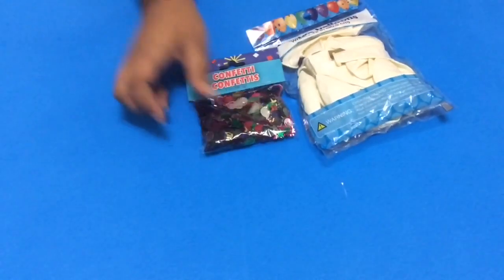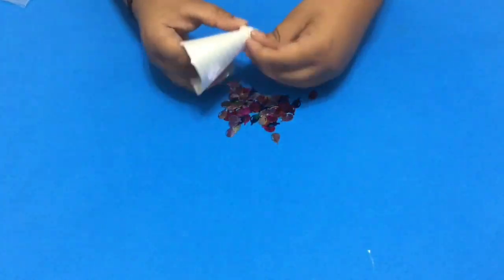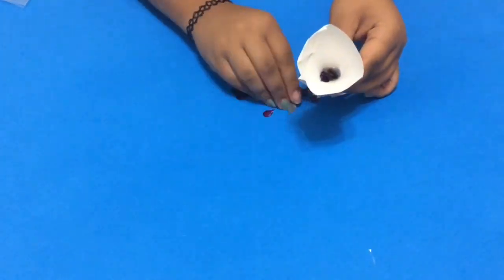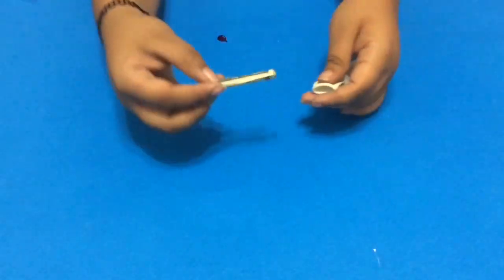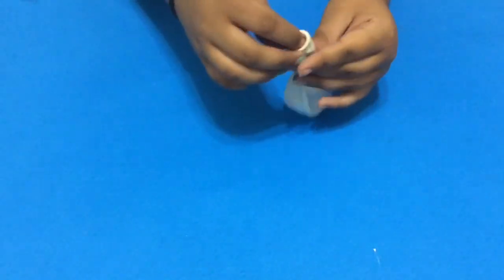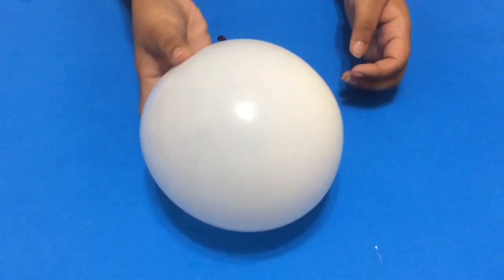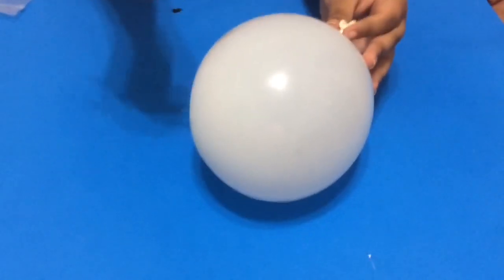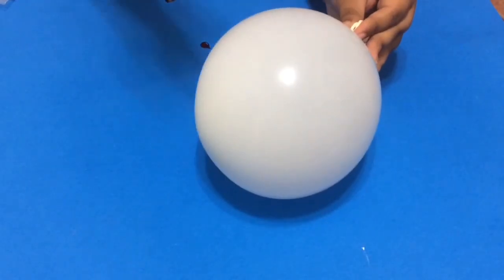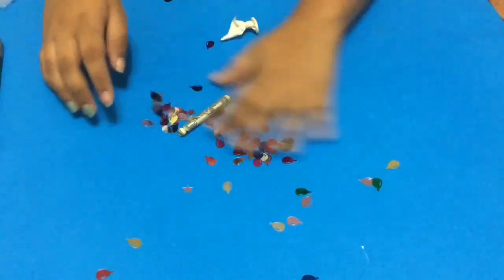The things you're going to need is some balloons — I recommend clear balloons — you're also going to need some confetti and however much money you want to give to that special person. I made a little paper funnel to put the confetti in easier. You're just going to put your confetti in, roll up your money and add it, then blow up your balloon. You can kind of see the confetti in there.